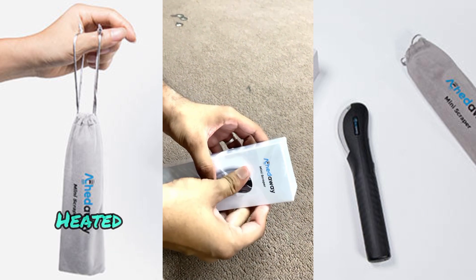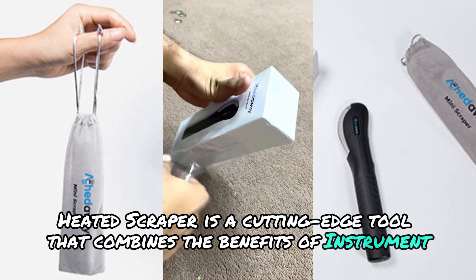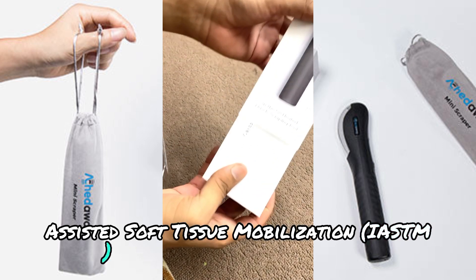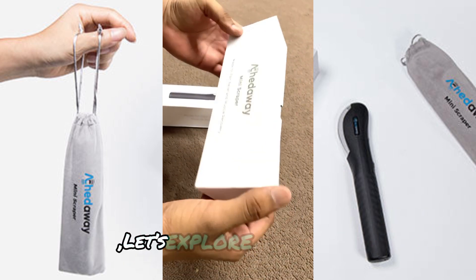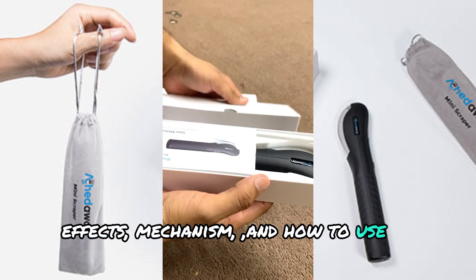The Aked Away Mini Heated Scraper is a cutting-edge tool that combines the benefits of instrument-assisted soft tissue mobilization, IASTM, with soothing heat therapy. But what makes it stand out? Let's explore its benefits, effects, mechanism, and how to use it effectively.